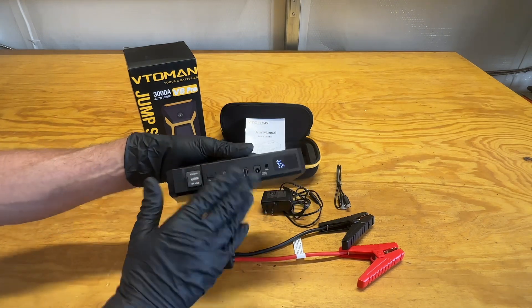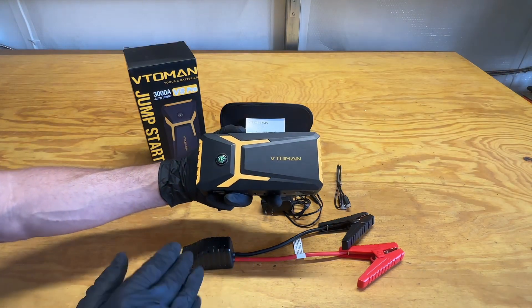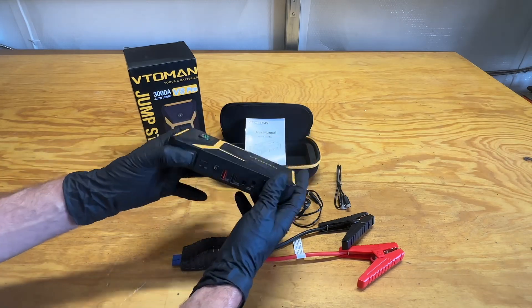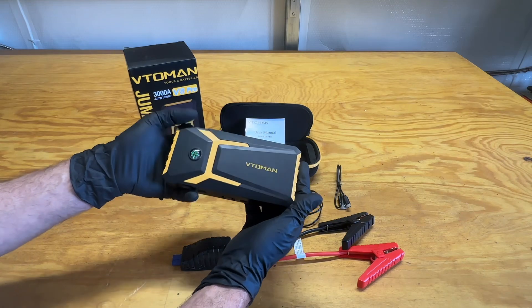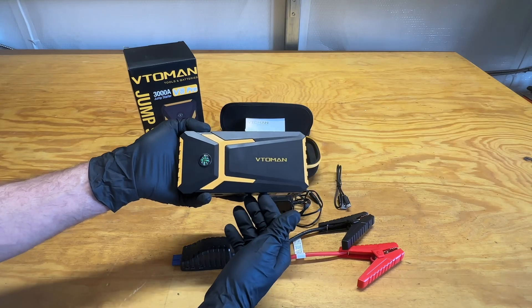I've used this several times over the course of the past month or two and I've been pretty satisfied with it. When it comes to the Veto Man 3,000 amp jump starter, I find that it's a pretty good valuable piece — good to have in my emergency kit as well as inside my toolbox. We approve.